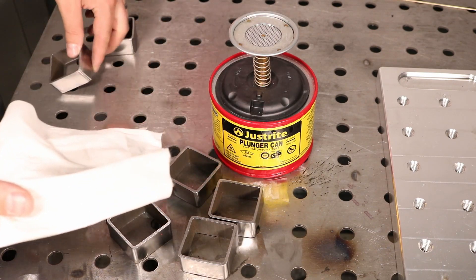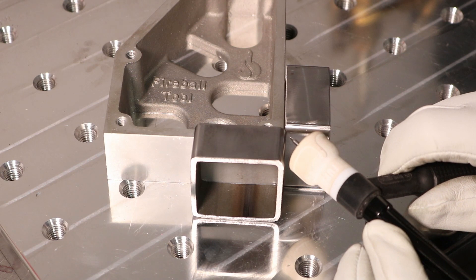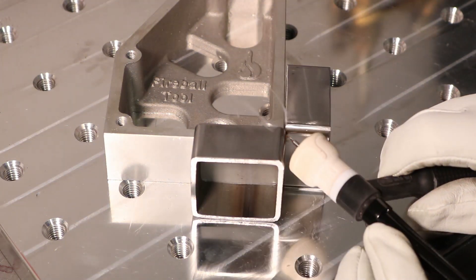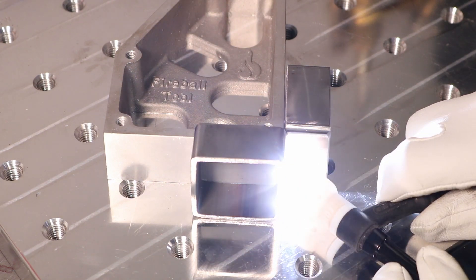Once I got them all cleaned up, I lined them up here square and just put some autogenous tack welds on them, which means tack welds without any filler metal. Now, while I put this together, let me talk a little bit about the difference between TIG welding and brazing.